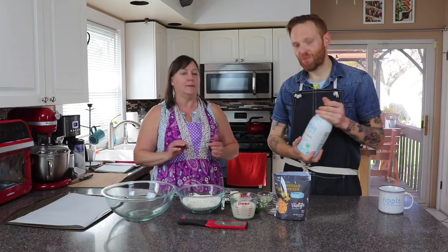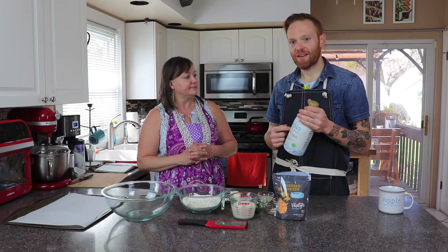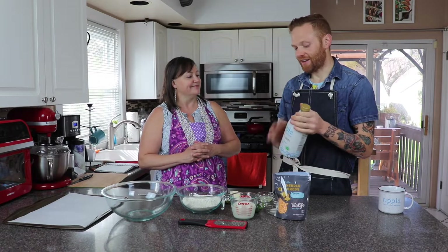So this is the brand I really like — I've used it for a while now. It's Ripple, and it's made with pea protein. It's their own special thing, but it's made out of processed peas, so it is a complete protein with a lot of protein, and in all ways it's comparable to dairy milk.